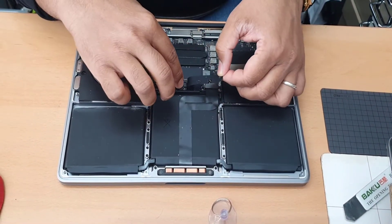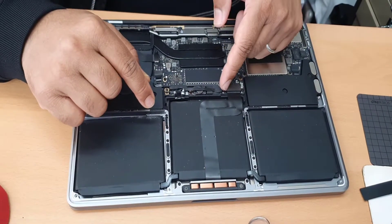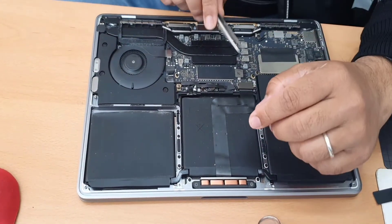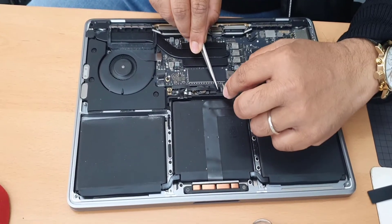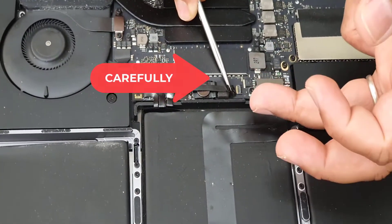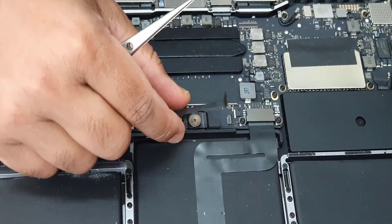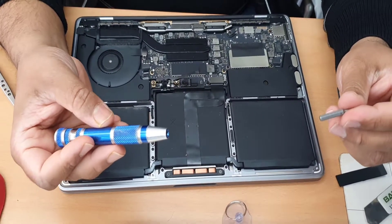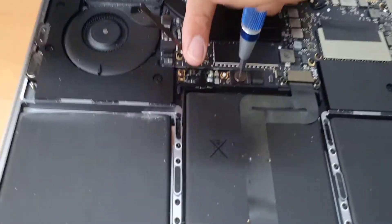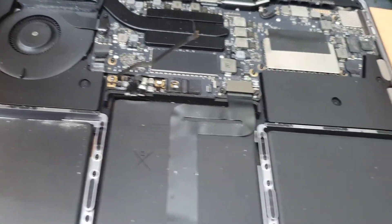We also have to remove the battery connector, but there is a sticky label over it. After removing the label, set it aside, and now we're going to disconnect the power connector. Make sure you do it very carefully because this is one of the most sensitive connectors. I'm going to use a plastic card to keep the plus and minus prongs separated so they don't stay connected while I continue the repair.